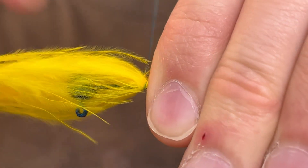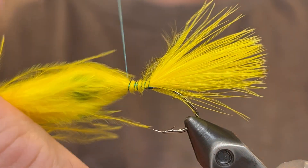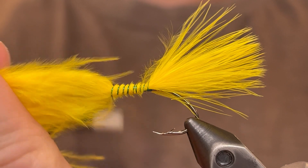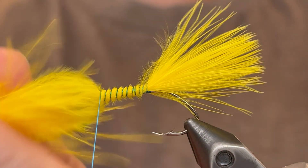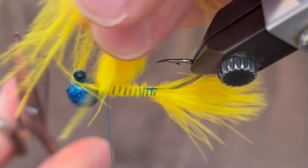Just going to do a few very tight wraps to keep the feather held down, and once you've got about five you can let go and tie the feather up the rest of the way. Again just nice tight wraps. Once you've got that feather up at the head you can cut that butt section off.